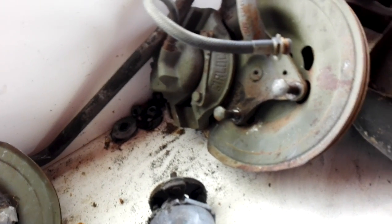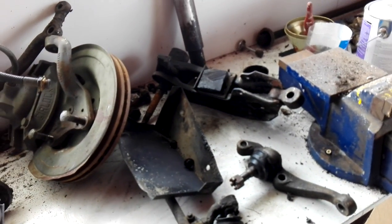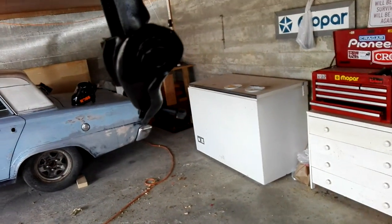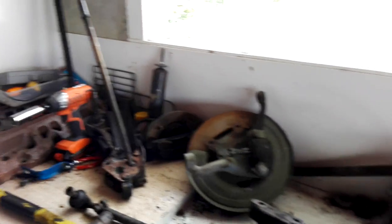We'll start bolting everything back together and try and replace what I need to. So that's pretty much what I've been up to the last few days. The black stuff was earlier in the week and this is now Sunday, so I've just pulled all this out within the last hour or so.